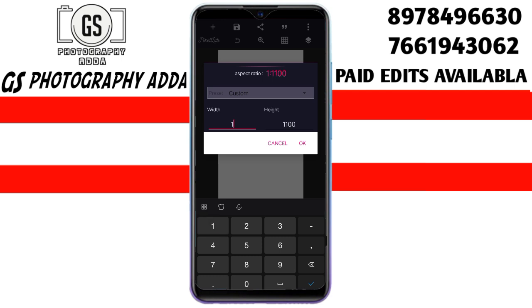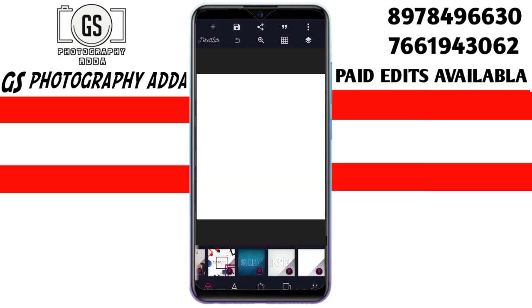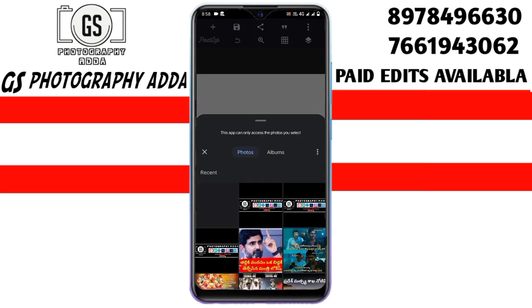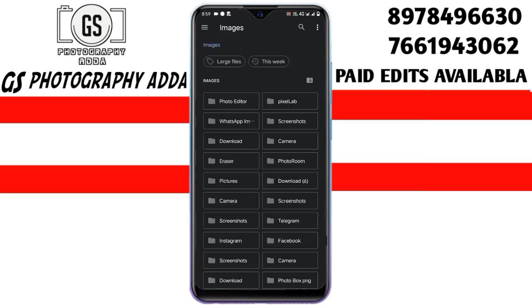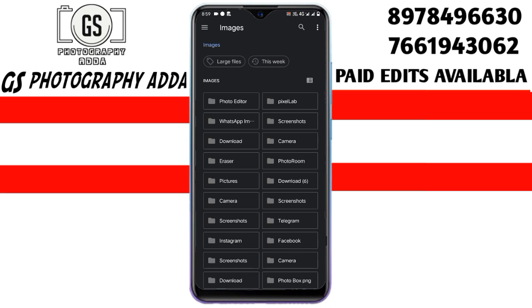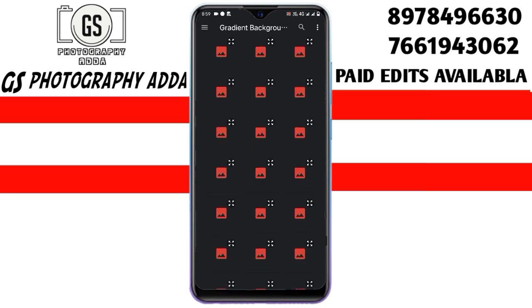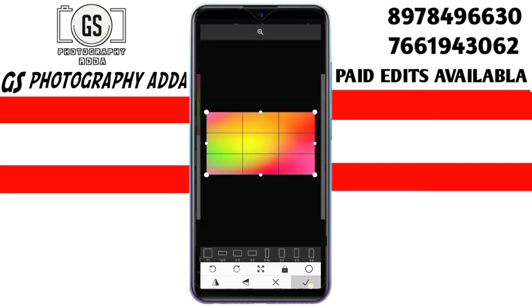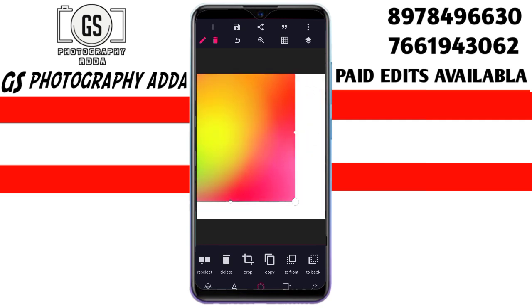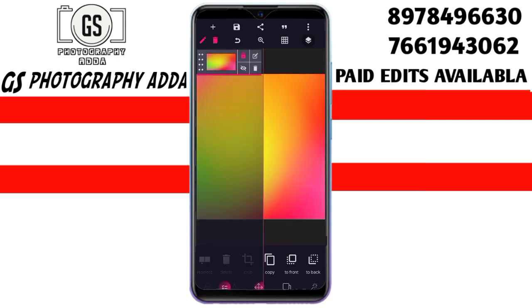OK friends, I am going to make this place. I will take this place to the gallery. I will stay here and be with the gallery. Now I will use the gallery. I have to take a look at that in the background. We have to take the picture.